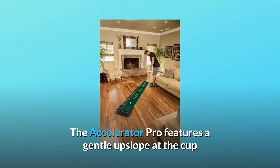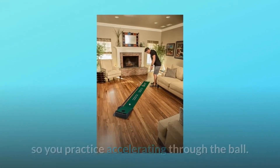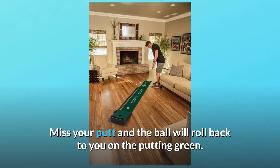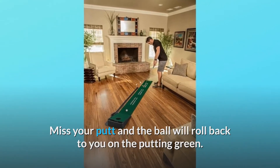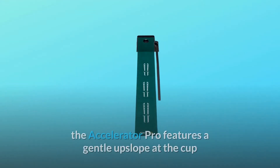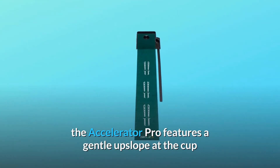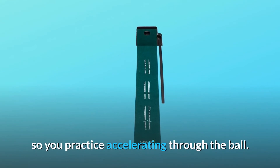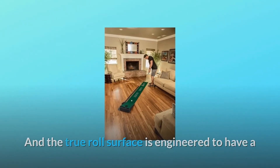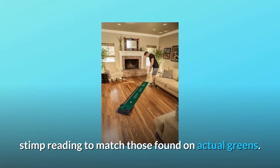The Accelerator Pro features a gentle upslope at the cup so you practice accelerating through the ball. Miss your putt and the ball will roll back to you — never leave it short. Designed to emulate actual putting conditions, the true roll surface is engineered to have a stimp reading to match those found on actual greens.